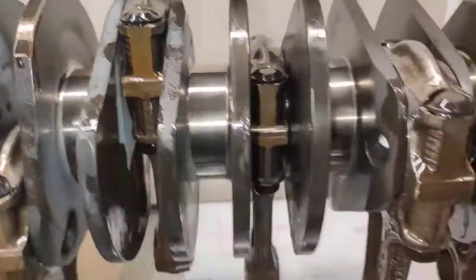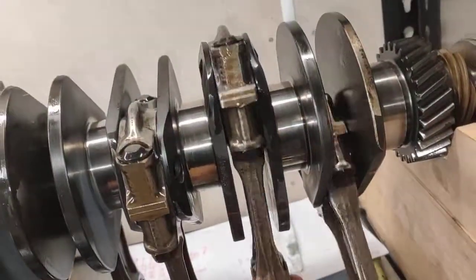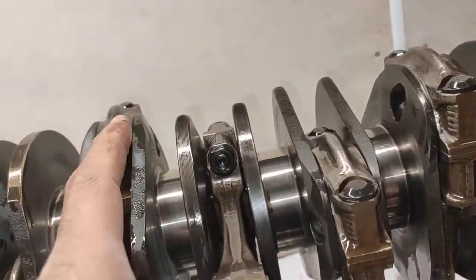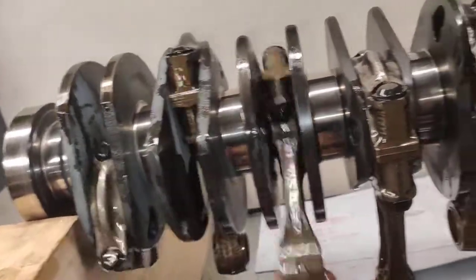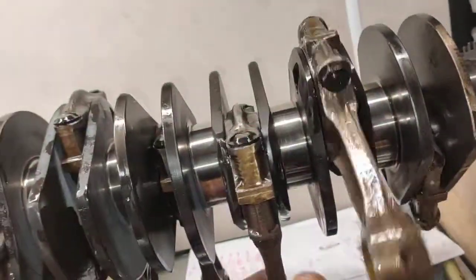Okay, everything's back together now. I'll just finish putting my Conrods back onto my crankshaft. Now I'm going to torque it up — just hand tight first. I usually do them up to 10 Nm initially, just to hold everything in place so I can spin it around and make sure they're not seized. You can tell if something's wrong because they won't be spinning.